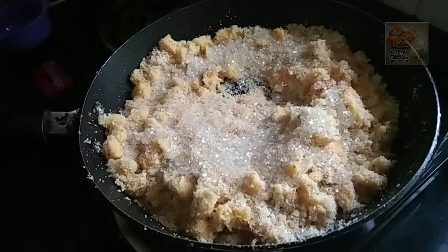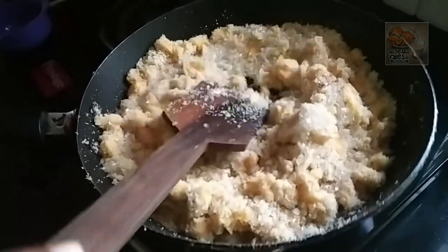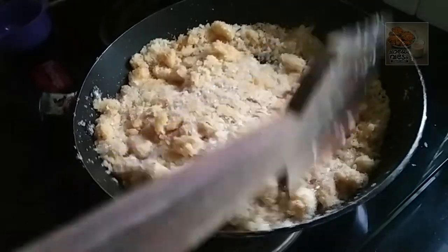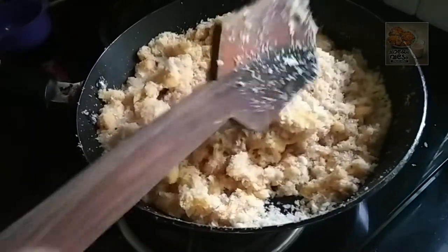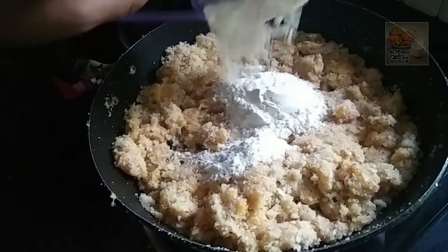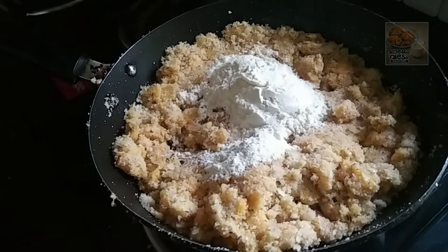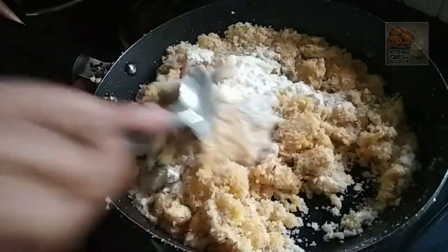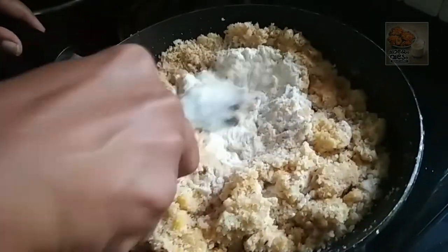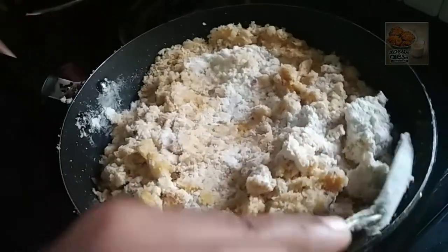I am going to make the panchasaray. Mix the panchasaray soft and melt the panchasaray. If the panchasaray is low, it will melt the sugar. Now the panchasaray will melt. Mix the panchasaray and we are going to make it.